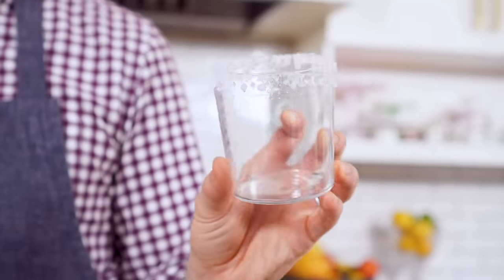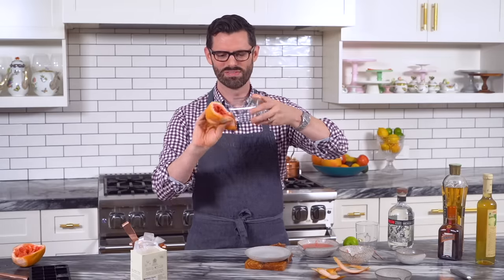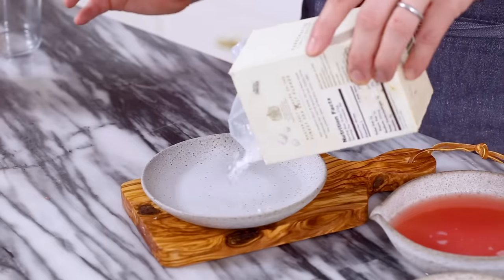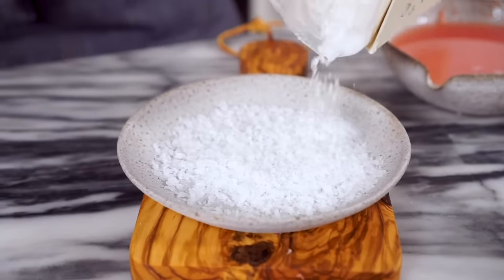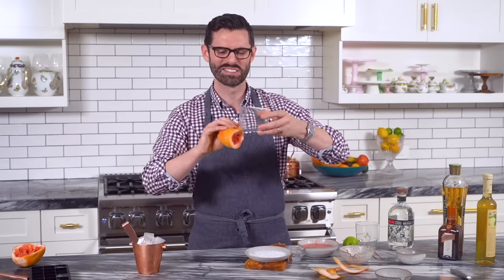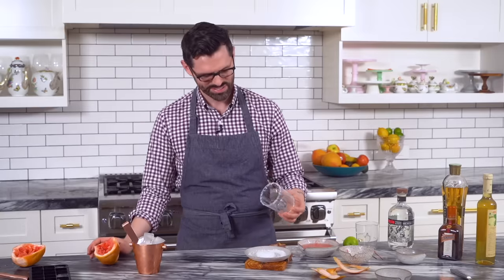Whenever I have a party or I'm making a cocktail for friends and I'm salting rims, people are like, whoa, how'd you get that salted rim effect? Let me take you through this — it's real simple. Just get a little bit of juice on there; I just use what's left over from the grapefruit juice. For the salt, I like to use Maldon sea salt. Look at those beautiful pieces of salt. Now we're going to get that juice onto the rim — it'll be our glue. Dunk it in. There we go. Beautiful salted rim.